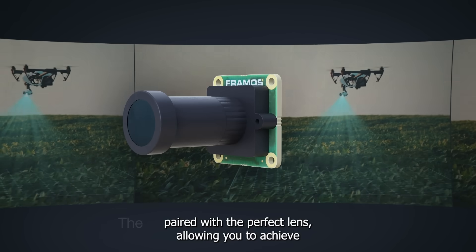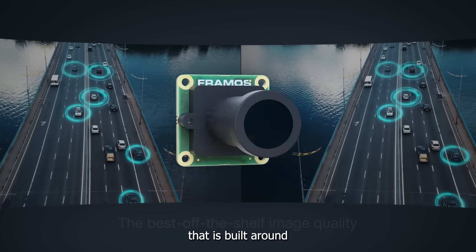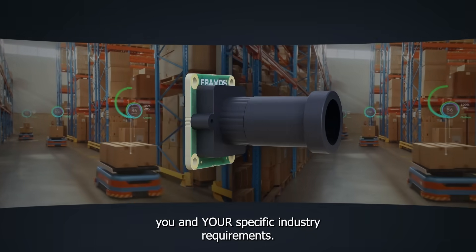allowing you to achieve the best off-the-shelf image quality that is built around you and your specific industry requirements.